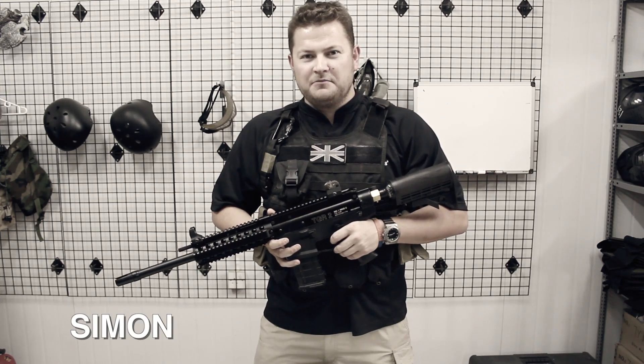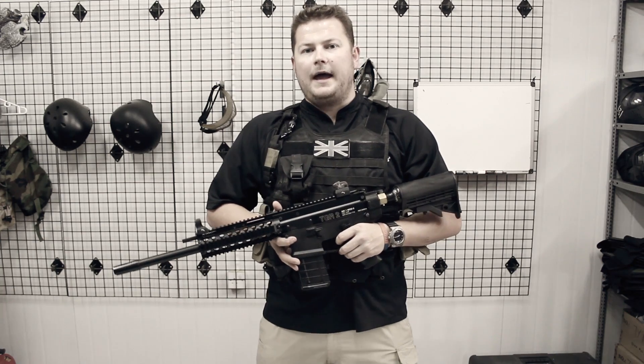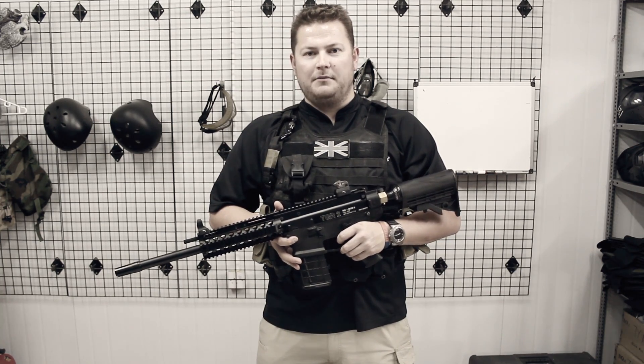Hi everyone, this is Simon from Scarab Arms. We've got here today the TGR2 prototype and we're going to take you through field stripping and reassembly of this paintball marker.